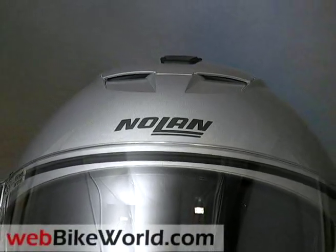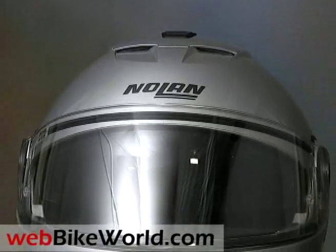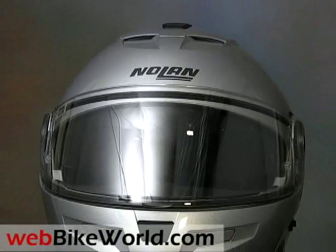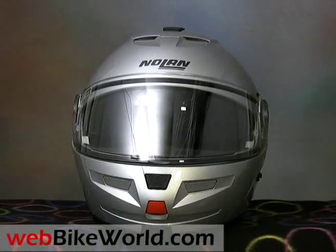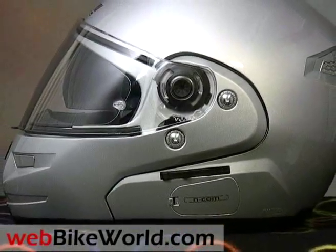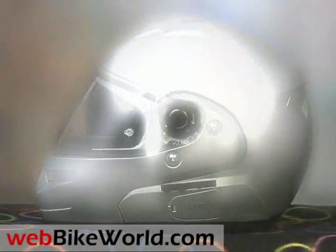Welcome to the WebBikeWorld.com quick video tour of the new Nolan N103 Flip-Up motorcycle helmet. Please visit WebBikeWorld.com for the complete review and detailed photos. By the way, this marks our 100th helmet review, and we'd like to thank all of our loyal visitors over the past 8-plus years whose support has helped make this all possible.